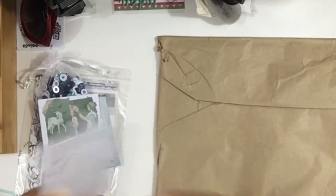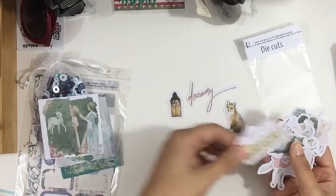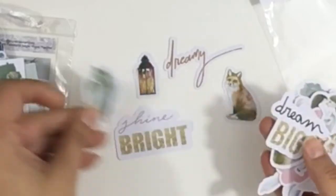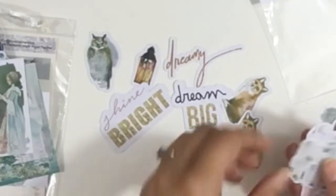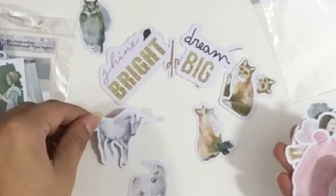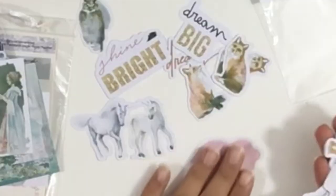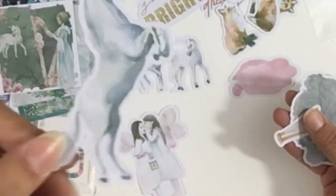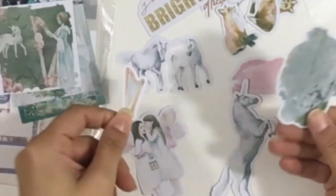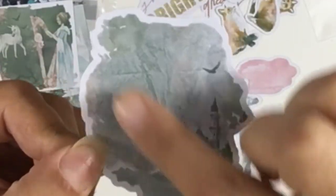And then we have some die cuts: a lantern, 'Dreamy,' a fox, 'Shine Bright,' an owl, 'Dream Big,' and another fox. Unicorns, and then this one that's like a clad or something — look at these, that's so pretty. And then a unicorn, a harp, and this beautiful one with a castle and a mountain. That's very nice, it's like super unique.